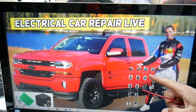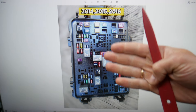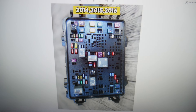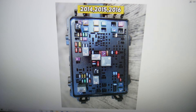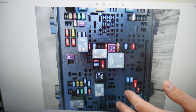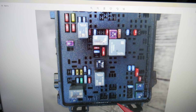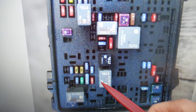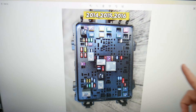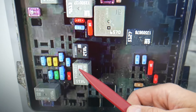Now, here's what we need to check specifically. For the 2014 to 2016 model fuse box, the relay you need to check is known as relay 71. For some models you may have a relay shaped like this one, or it could be a more square relay — but relay 71 is what you need to check. For 2017 through 2019 models, it will be known as relay 70.